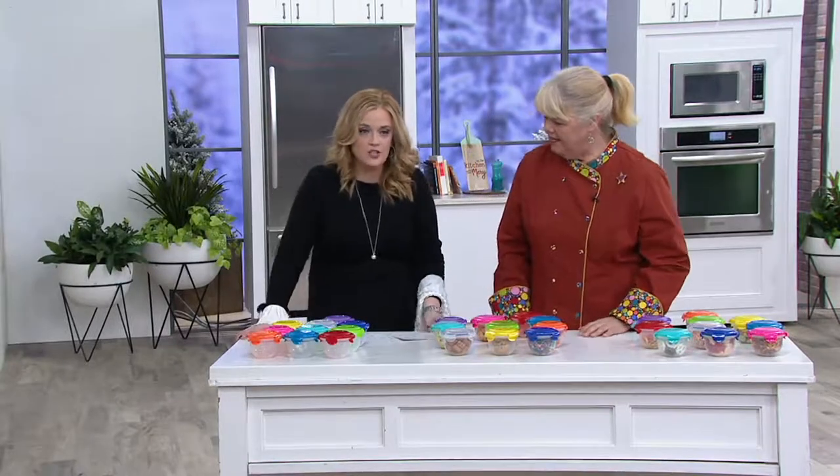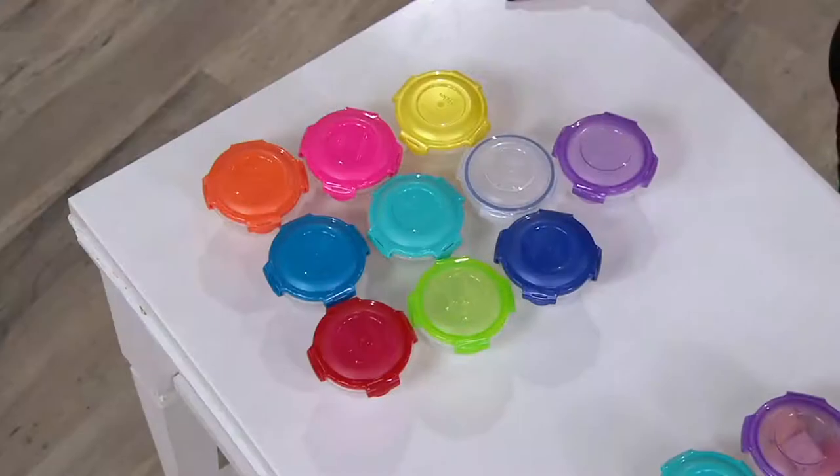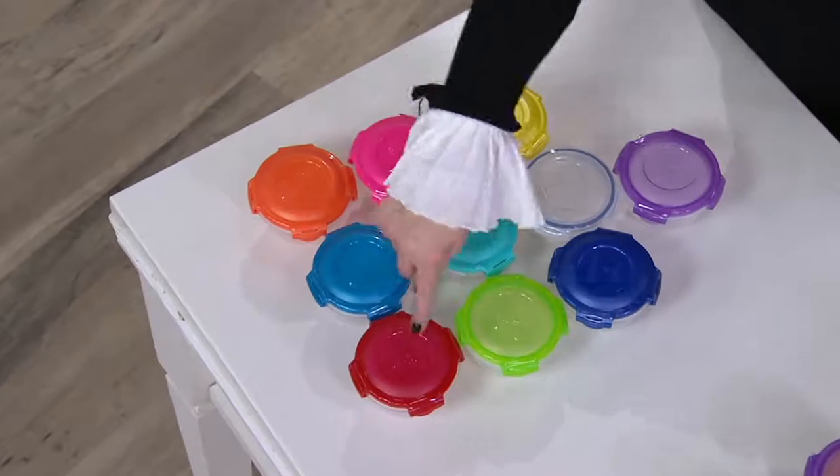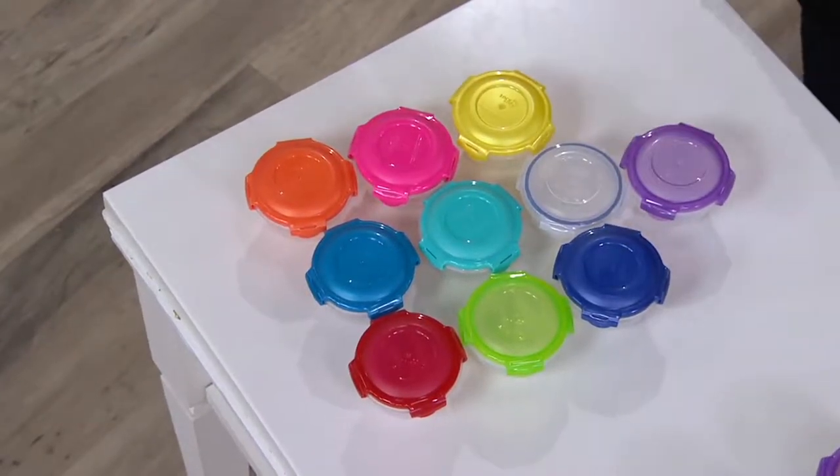So what do you do with a one-cup container? What don't you do with a one-cup container? Especially a bowl. I love that if I already have a color of Lock & Lock, this set's going to match.